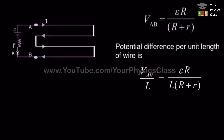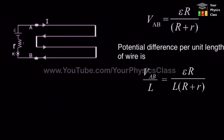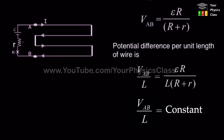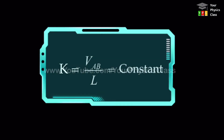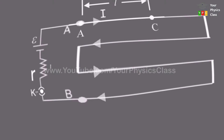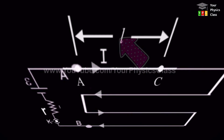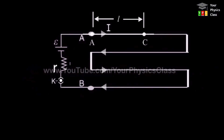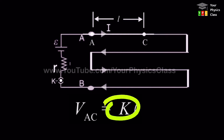As long as the main circuit's EMF remains constant, the ratio VAB upon L will remain constant throughout the length. This constant ratio is known as the potential gradient along AB and is denoted by K. So the potential gradient K is defined as the potential difference per unit length of the wire. Now consider a point C on wire AB, and let the distance AC be L. The potential difference between points A and C is given by V = K times L, where K is the potential gradient.